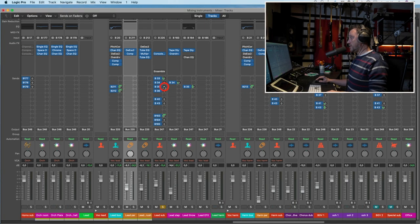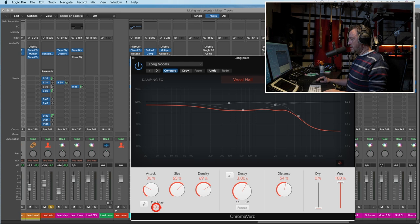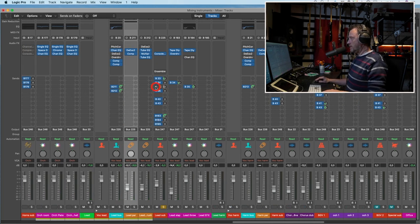I will not use the room reverb. I will try the short plate — that's nice. Then the long plate. I want to adjust the pre-delay higher, maybe 60-ish. And make it less fat. I'll take that down and listen to it with the short plate, then fill in with the long plate.